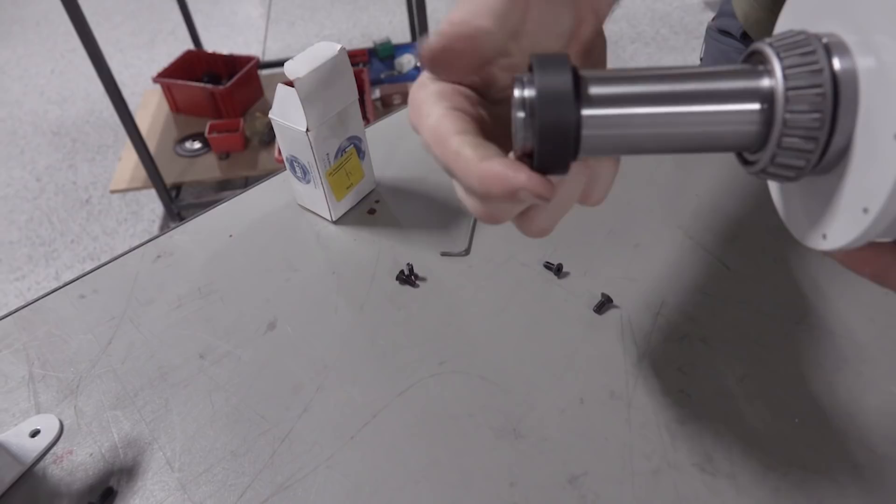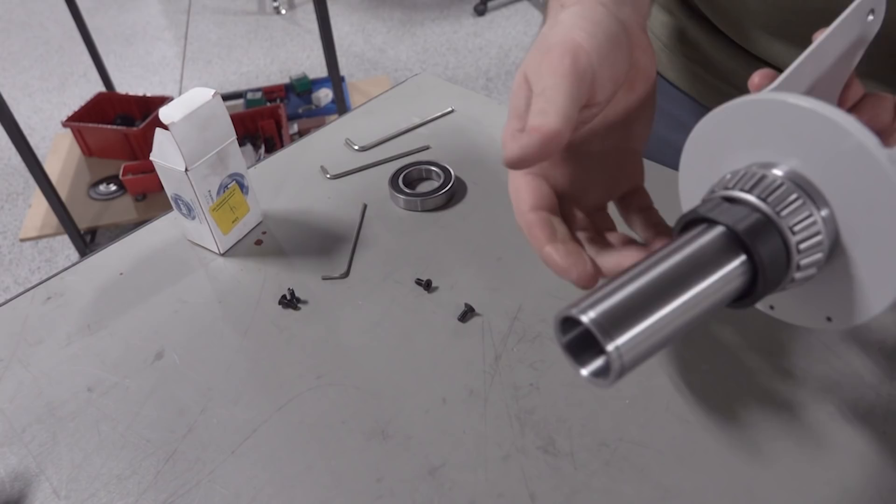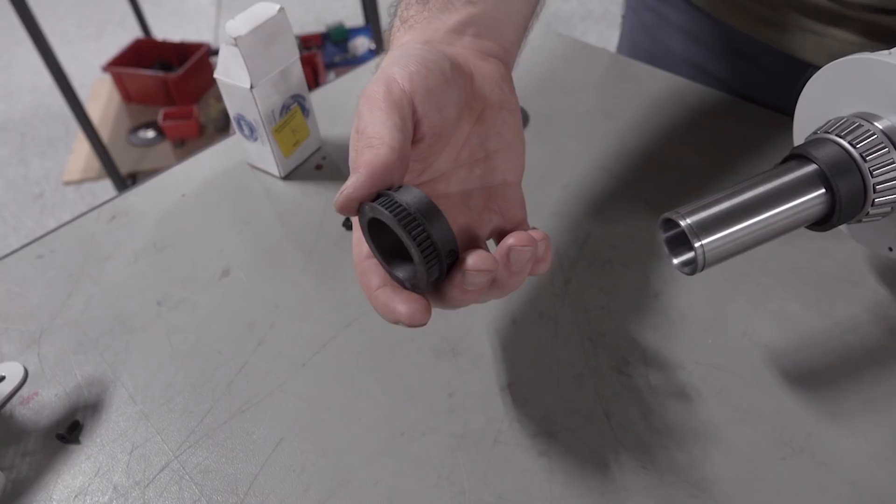It's a little cam for a reed switch to keep track of the position — kind of like an encoder. There will be a screw on it at some point, but right now I don't have that. So it just clicks the switch.